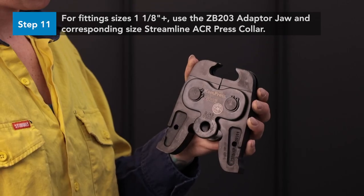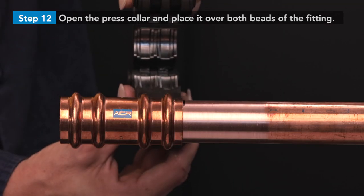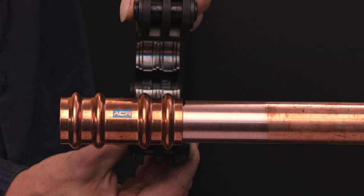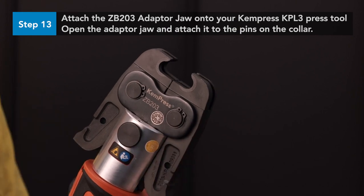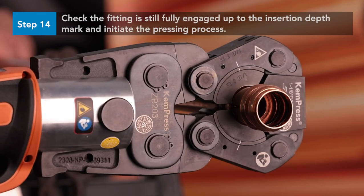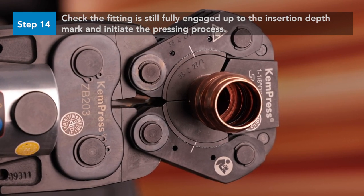For fitting sizes 1⅛ inch and greater, use the ZB203 adapter jaw and corresponding size Streamline ACR press collar. Open the press collar and place it over both beads of the fitting at a right angle to the copper tube. Ensure the two beads of the fitting fit into the two corresponding grooves of the press collar. Attach the ZB203 adapter jaw onto your ChemPress KPL3 press tool and lock it by engaging the locking pin. Open the adapter jaw and attach it to the pins on the Streamline ACR press collar. Check the fitting is still fully engaged up to the insertion depth mark, and once the jaw and fitting are correctly engaged, initiate the pressing process by holding down the start button.